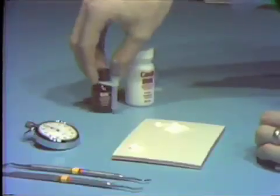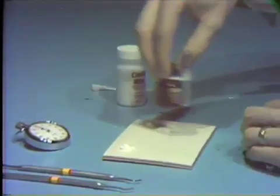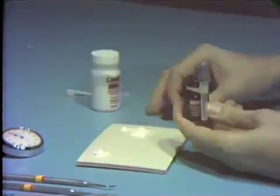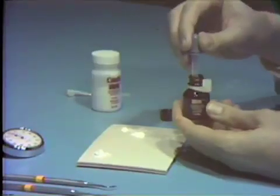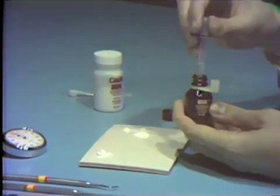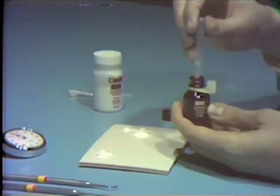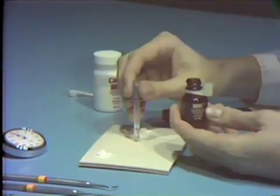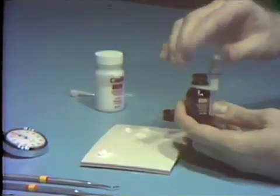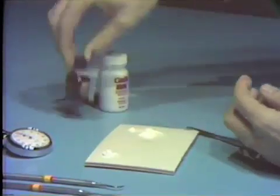The liquid is then prepared by swirling within the liquid container to ensure uniformity of composition. The dropper is used to obtain material, with the first drop dispensed back into the container. Two drops are then dispensed onto the mixing pad adjacent to the largest increment of powder, the dropper being held perpendicular to the pad to ensure uniformity of drop size.